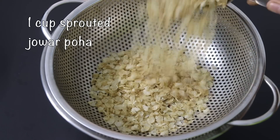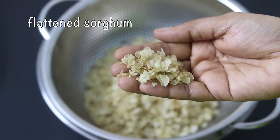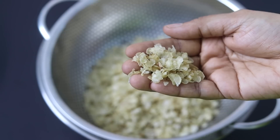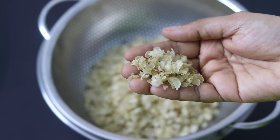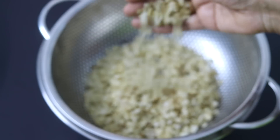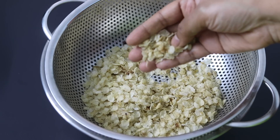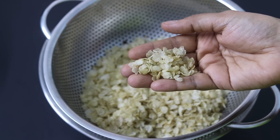Onto a sieve, I'm adding in one cup of jawar poha. Jawar, also known as sorghum, is a highly nutritious millet. This is sprouted jawar flakes or flattened jawar. It helps to balance blood sugar levels, aids in good digestion, and it's a good source of protein. Jawar is rich in fiber, which helps to keep you feeling fuller for longer — ideal for weight loss and weight management. Being a complex carbohydrate, jawar gets digested slowly, making it ideal for those with health issues like diabetes, PCOS and thyroid. Always try to include millets in your diet for better health.